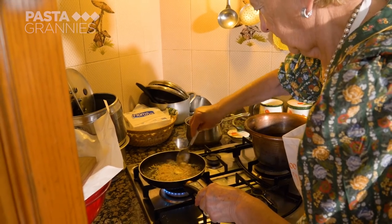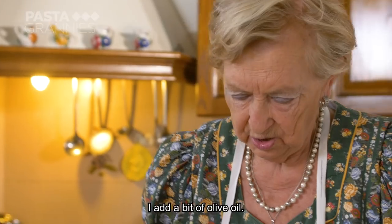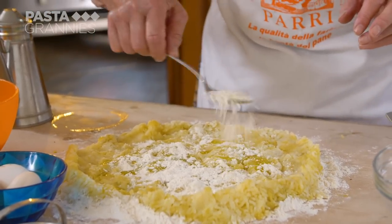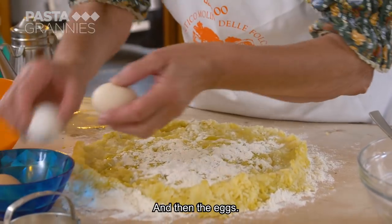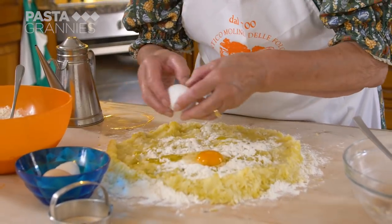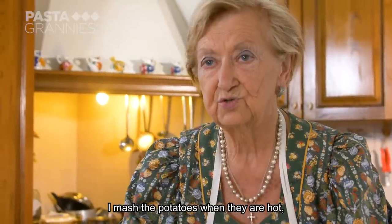She fries some breadcrumbs in butter and adds them to the mixture. Then she adds a little olive oil, pouring it into the cooled potatoes. The eggs — from her neighbours' chickens — are added when the potatoes are cold.